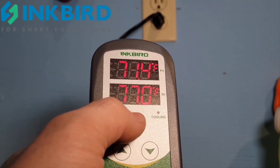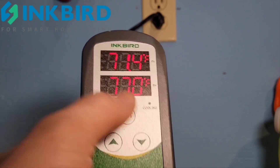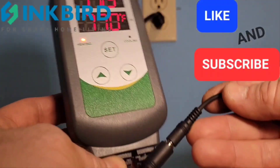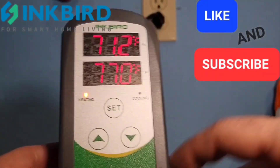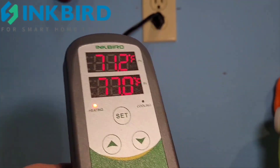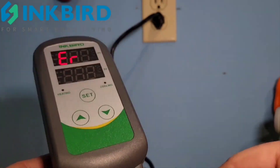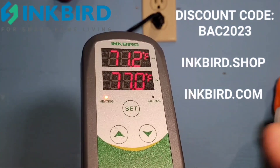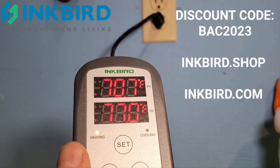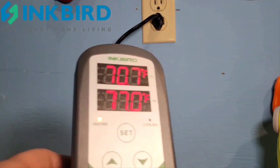If the alarm goes off and you want to shut it, just press any button and it'll stop. Here's a quick example of what the noise sounds like — if I unplug the probe it's going to send an error code and beep. If it starts beeping like this, just press any button and it'll stop. Then I'll connect it again and it just resumes to where it was before.